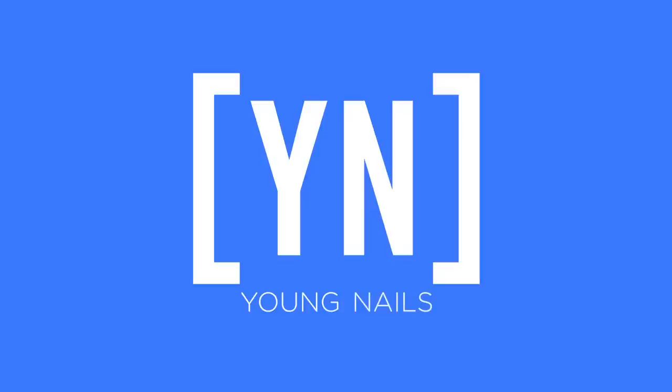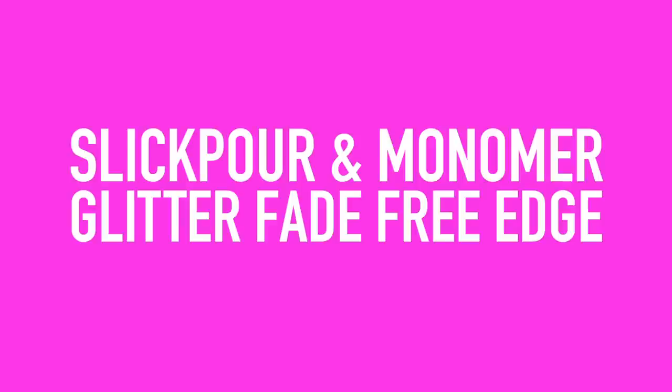There are so many uses for SlickPore dip powder, and one way is to use it with monomer, also known as nail liquid. Greg is going to show you all the tricks you can do with it. In this part of our SlickPore series, we'll be showing you how to use the Young Nails monomer with the SlickPore dipping powders.